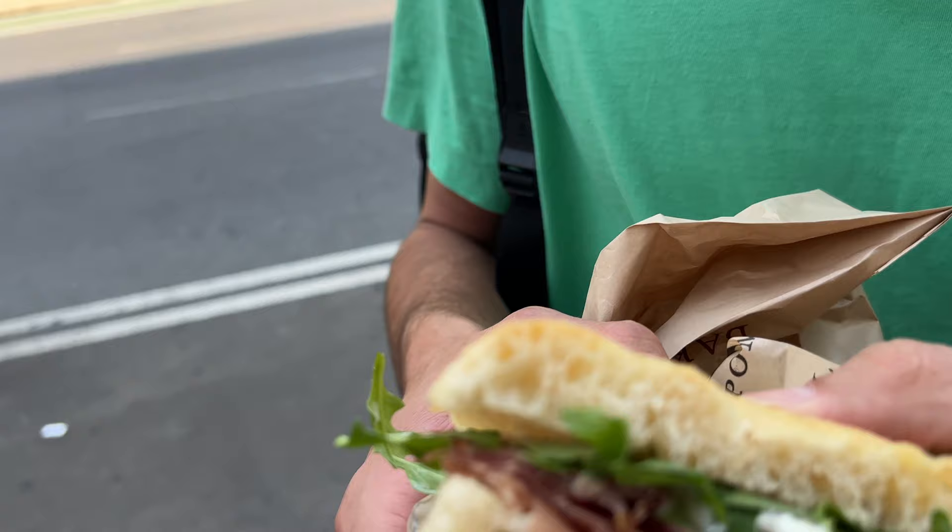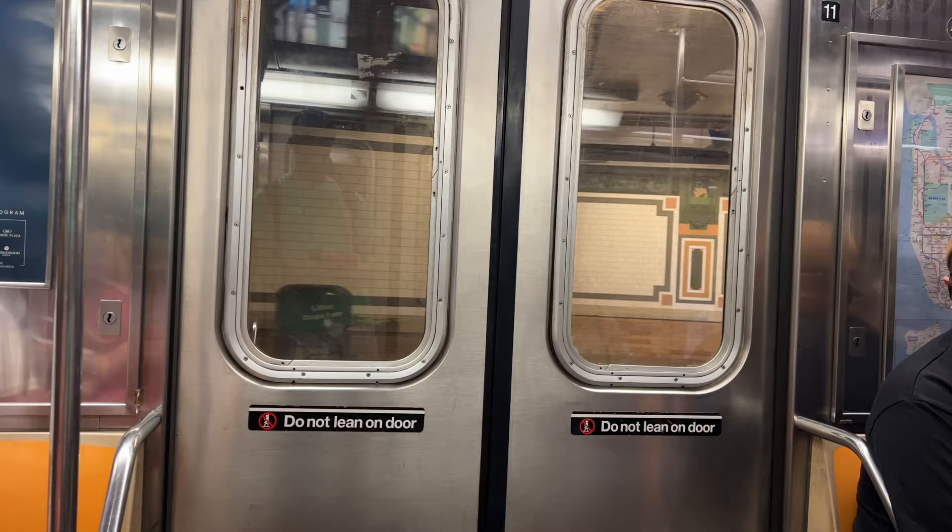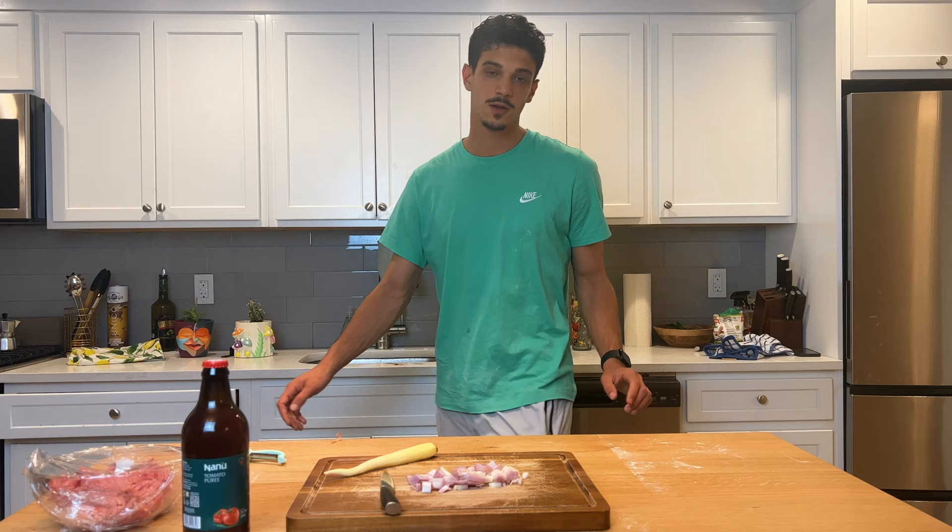Of course I couldn't resist — I had to take a focaccia with prosciutto crudo! It's got prosciutto, burrata, and arugula. I'm gonna eat it in this beautiful square by the Flatiron Building, Madison Square Park. Now let's go home — we have to cook lasagna!